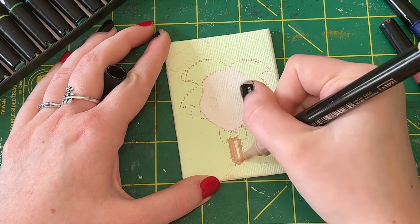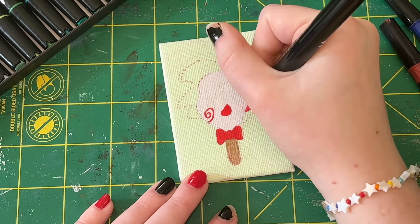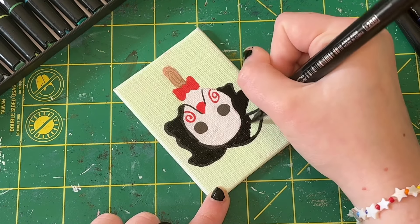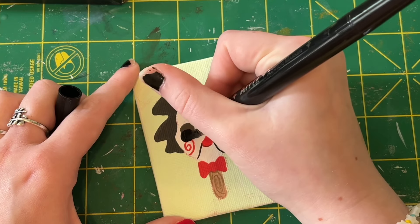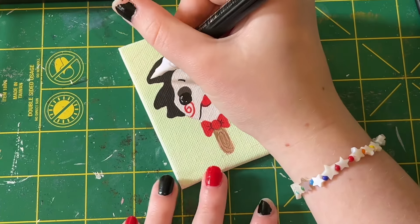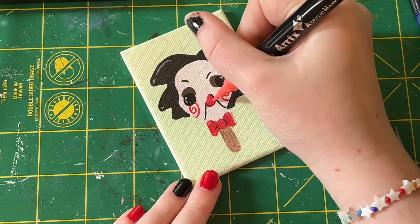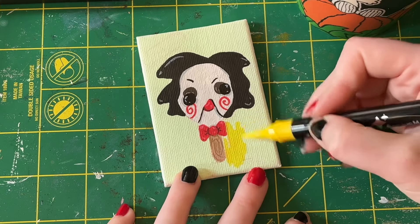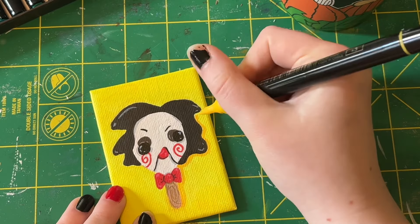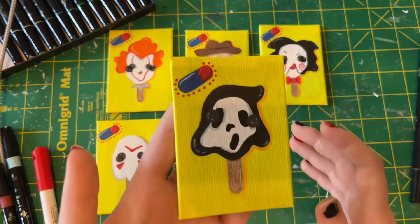Finally I got to the very last popsicle — Jigsaw from the Saw movies. This was another fun one with the little bow tie and swirly cheeks. I don't think I've ever seen the original Saw movie — I've only seen one of the many sequels, which I remember not being very great. I've heard the original is very good, but I'm not a big fan of the torture-style horror movies. I prefer more humorous horror like Scream — scary but with that comedic edge.